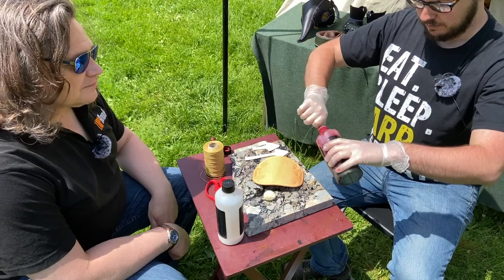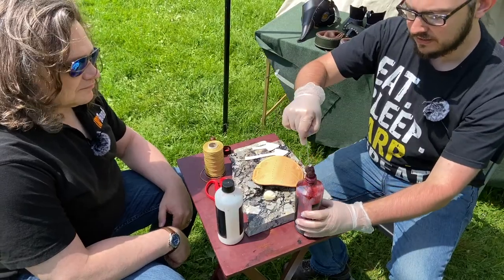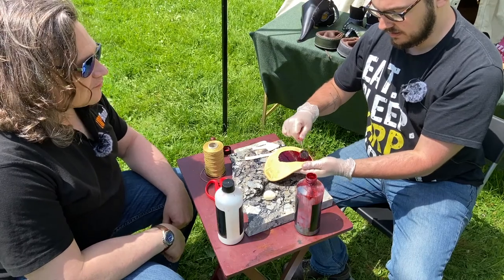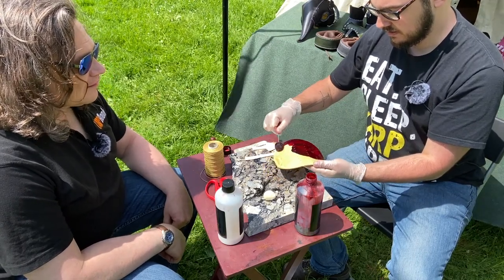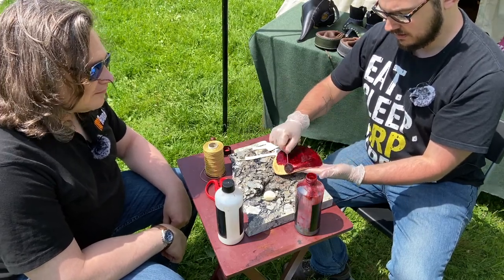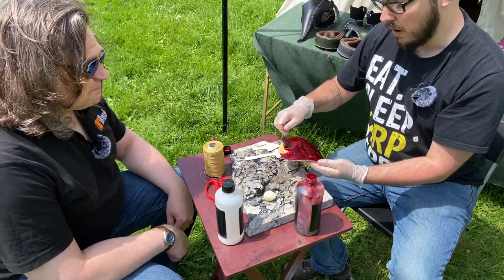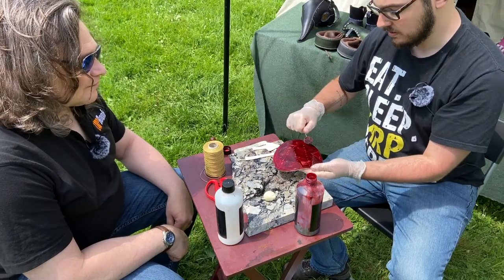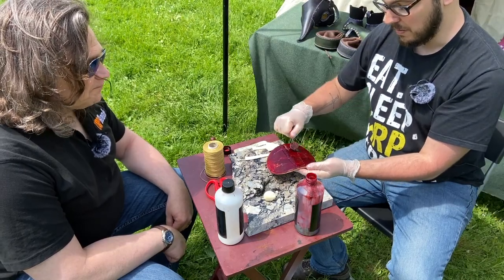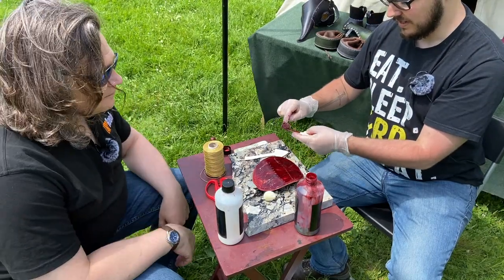Sean is now dyeing the leather using oil-based leather dye, which dries beautifully. We use these things called wool daubers - they make it easier to paint the dye over the leather. As the dye goes on, you can see the embossing is beginning to stand out and pop. That's just a rough first going over with the dye.